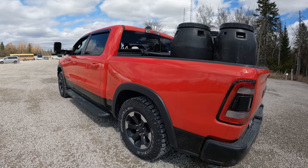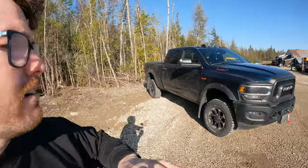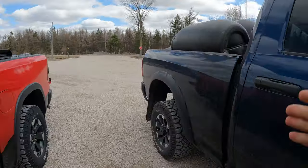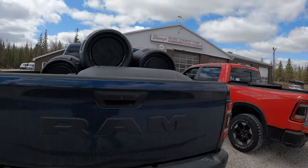We are going to load it up and test the payload — should be fun. We're going to use barrels, the exact same method as last time. It's very easy to measure the payload. I believe the RAM Rebel payload on that specific truck is about 1350 pounds, so about 100 pounds less than this Power Wagon. We're going to load it up basically until the axle is maxed out.